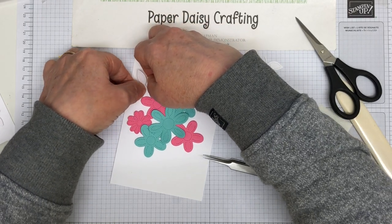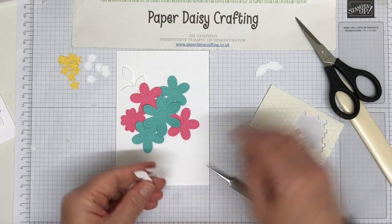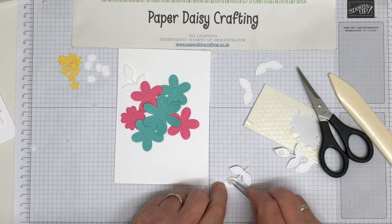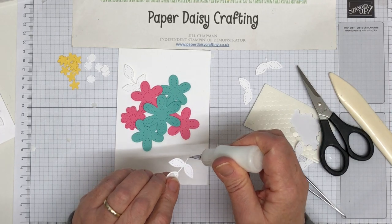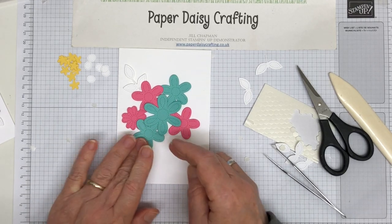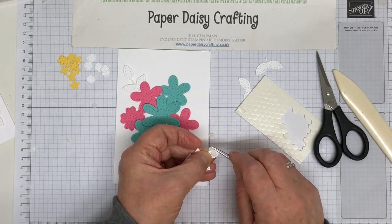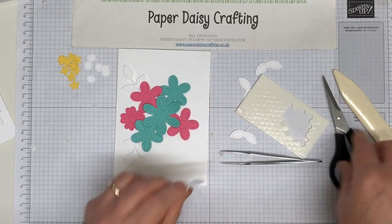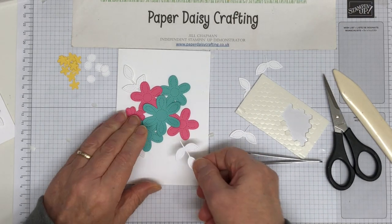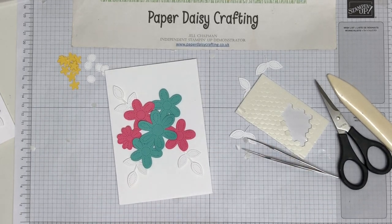And then the others - cut off the stem and this one is going to fit under there like so. A little bit of glue on here just to hold that end down, and it pops under there. Then the last one. I really love these Pierced Bloom dies so much - I think they're one of my favourite products in the annual catalogue and there are so many opportunities to make great cards with them. That one is just going to hang down there.